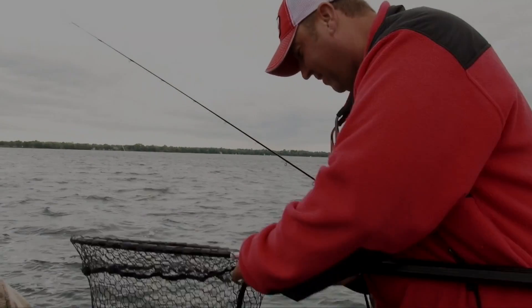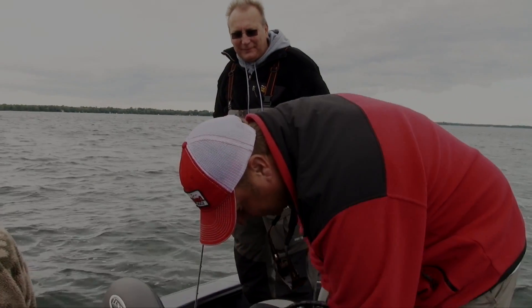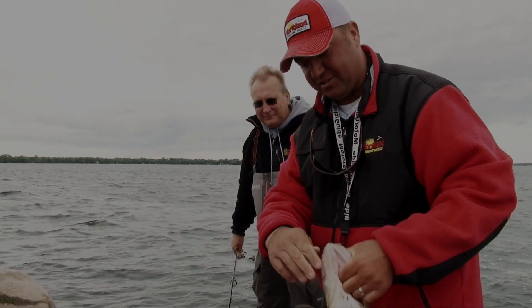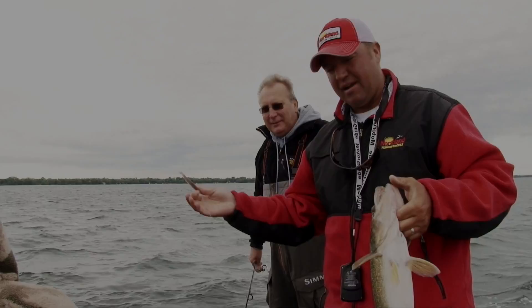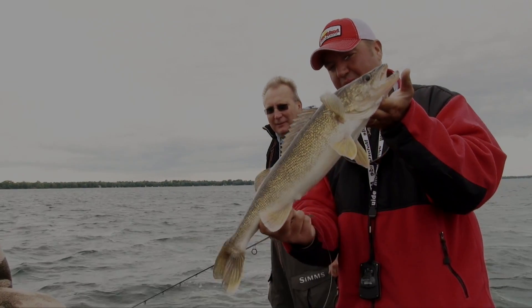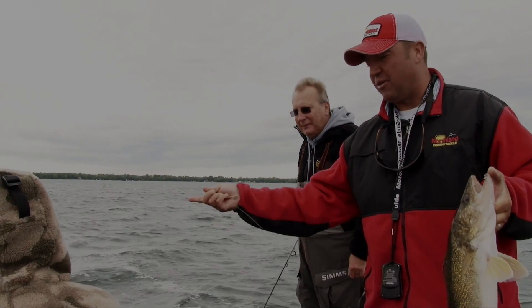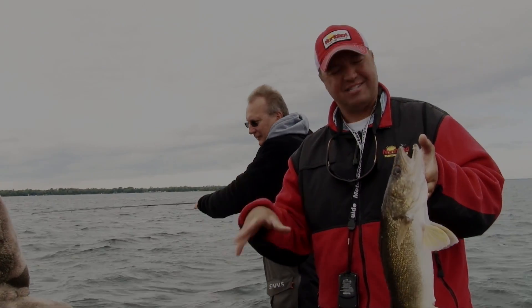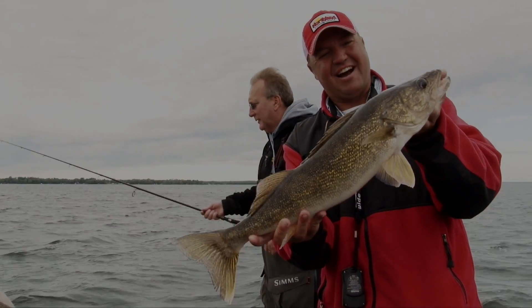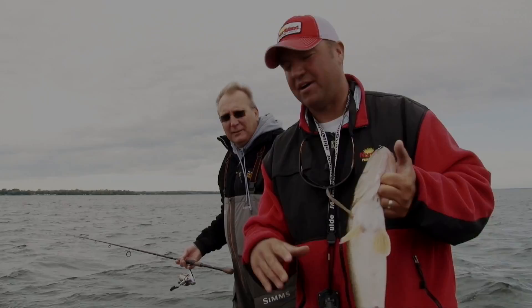Welcome back to this week's report. This week's been kind of a mixed bag as we get into June — options open up for anglers as far as how you can fish. Today we're doing a combo package where we're pitching Northland impulse plastics along with rigging. June's just one of those months you can fish a lot of different ways and catch a lot of fish on different techniques and tactics. Best month to fish walleyes, bar none.